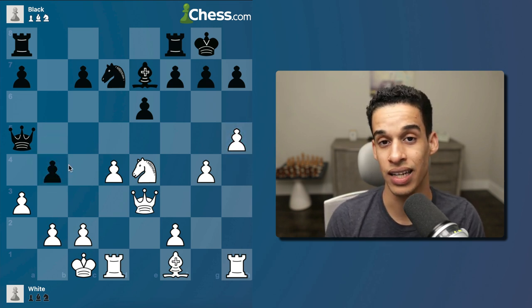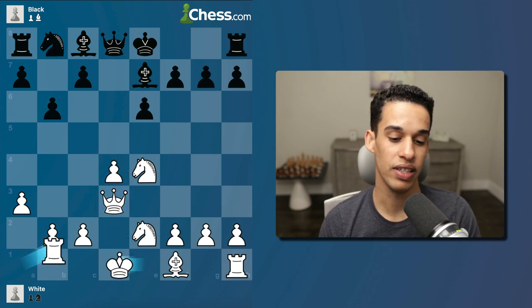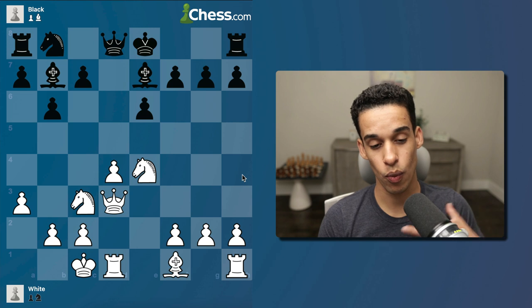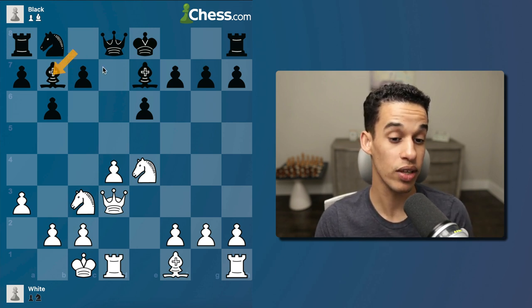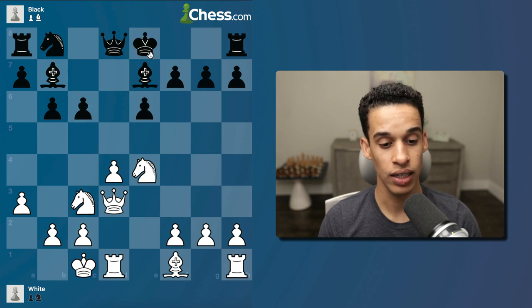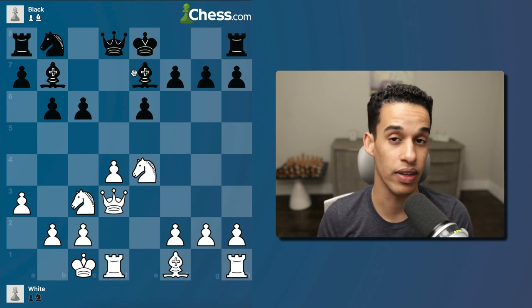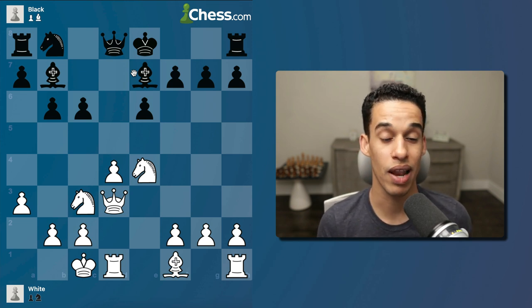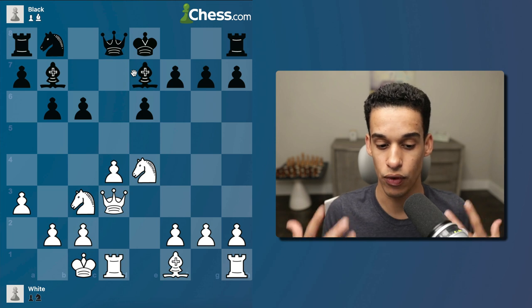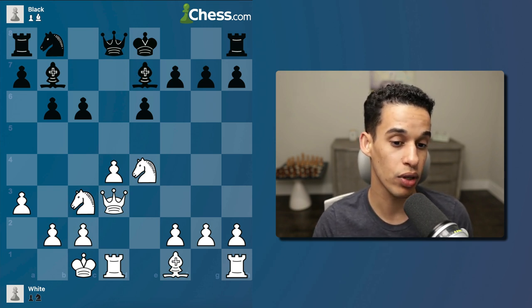After queen b6, knight c5 — this is very comfortable for white, especially compared to playing h5 and making contact right away. Going back to the main game: bishop e7 was played, queen d3, b6, castles queen side, bishop b7, then finally knight c3. Notice how the black pieces took a moment to develop the queen side — they don't want to castle short so quickly because white is ready to attack that king. After c6 — this is a critical moment — it's not easy to find the next move without understanding what black is trying to do with pawn c6.